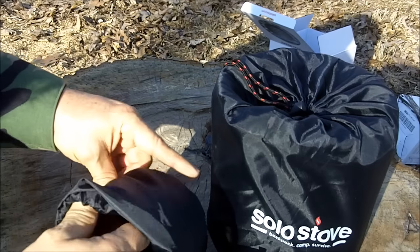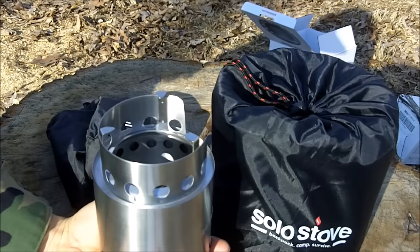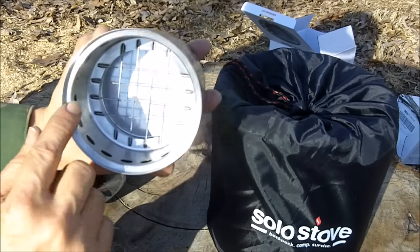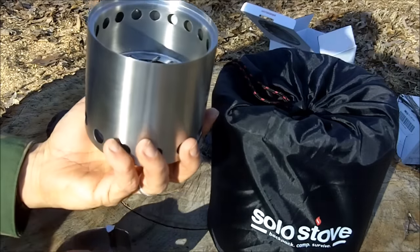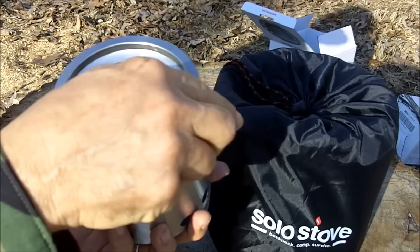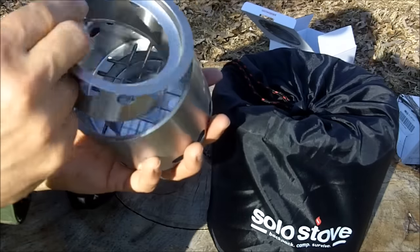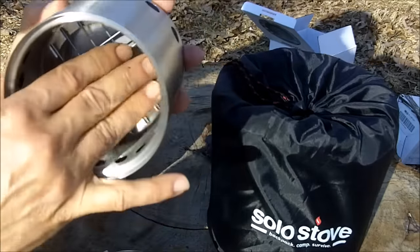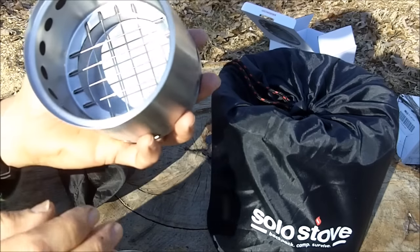The light version weighs only 9 ounces. It is four and a quarter inches wide and 3.8 inches tall when packed like this. It's made out of 304 stainless steel, except for the grid, which is nichrome wire.